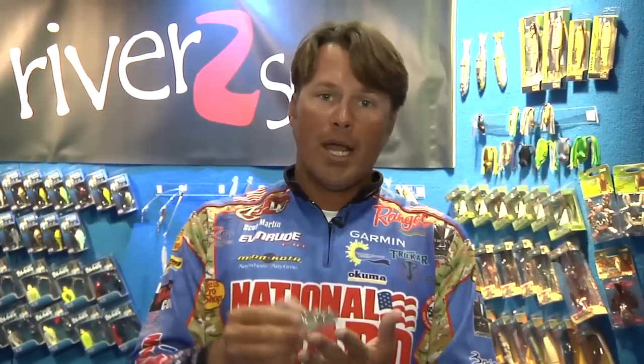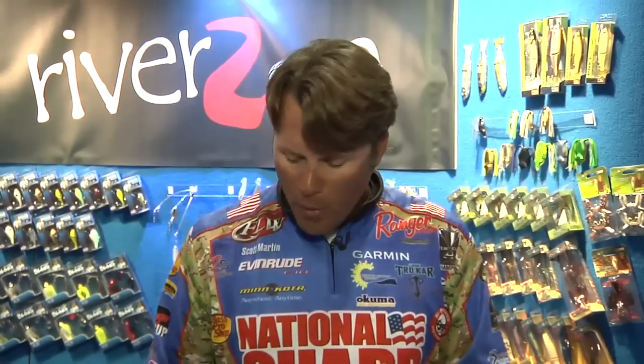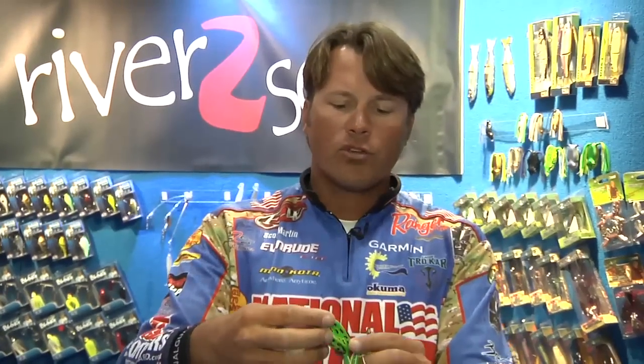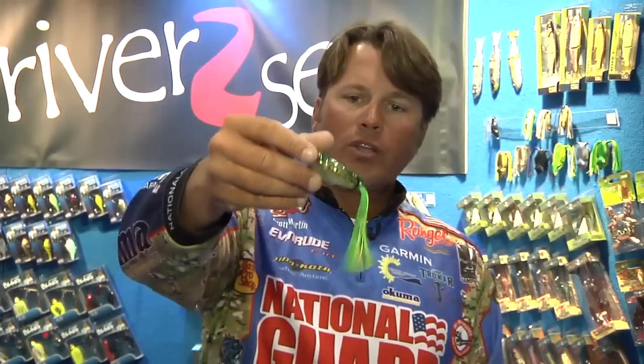Number three: colors. These fish are looking at this frog laying on the grass, looking at this frog coming across those little holes — they're having to make decisions at the spur of the moment, so color is important. You take this color right here called tonic — pretty cool little deal. Then you've got your standard leopard right there, an awesome-looking color.